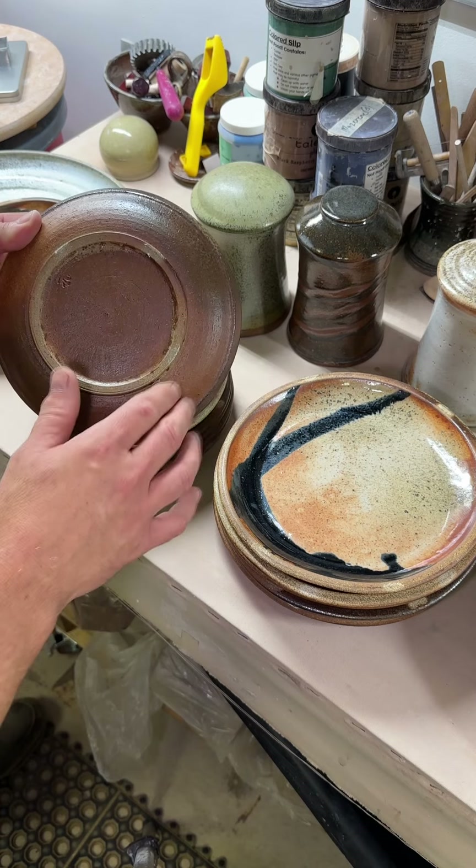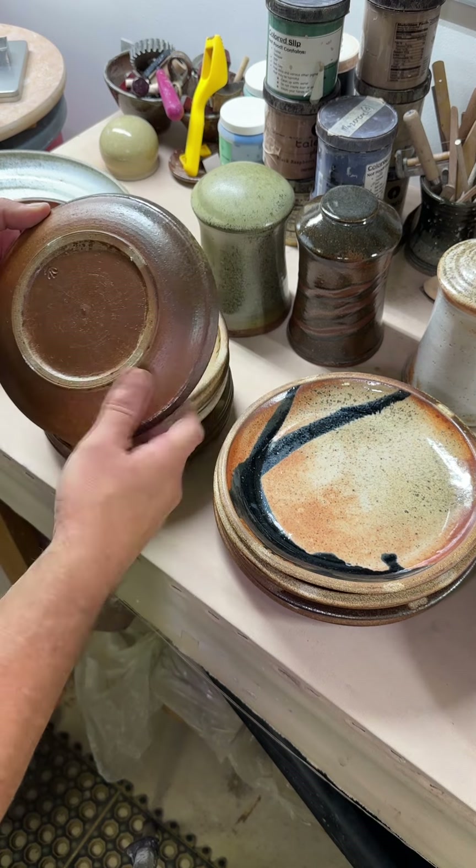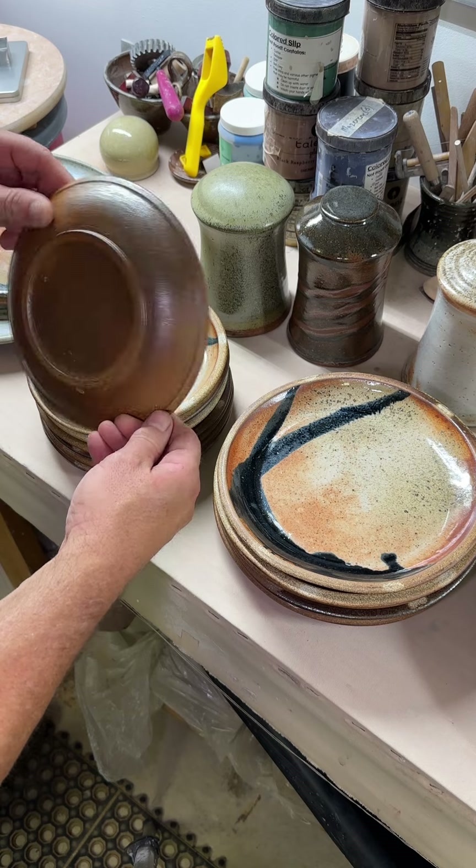I'm really glad I did spray the ash glaze on here. You can see there's some ash from the wood kiln, but this is the sprayed effect. So it gave a little more variation to the backside.